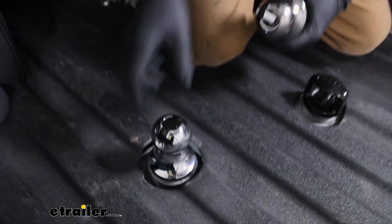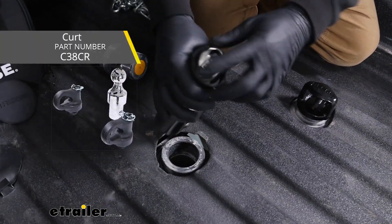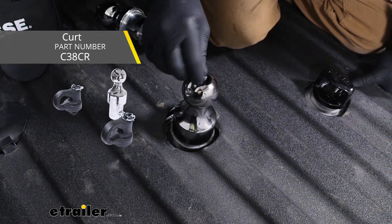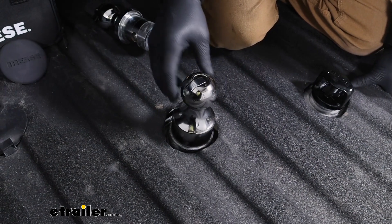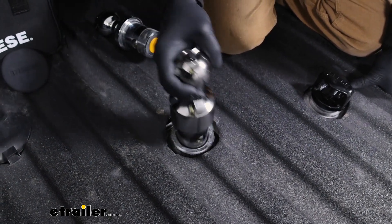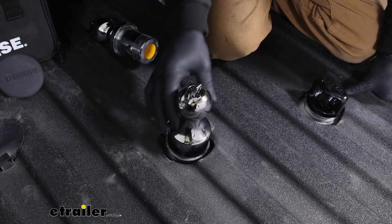Here I have the Curt ball and it's a pretty similar design. I honestly like the mechanism on the Reese a little bit better — it's almost easier to operate. So Curt's pretty similar, not super crazy about that mechanism either, but I'm sure it works just fine.